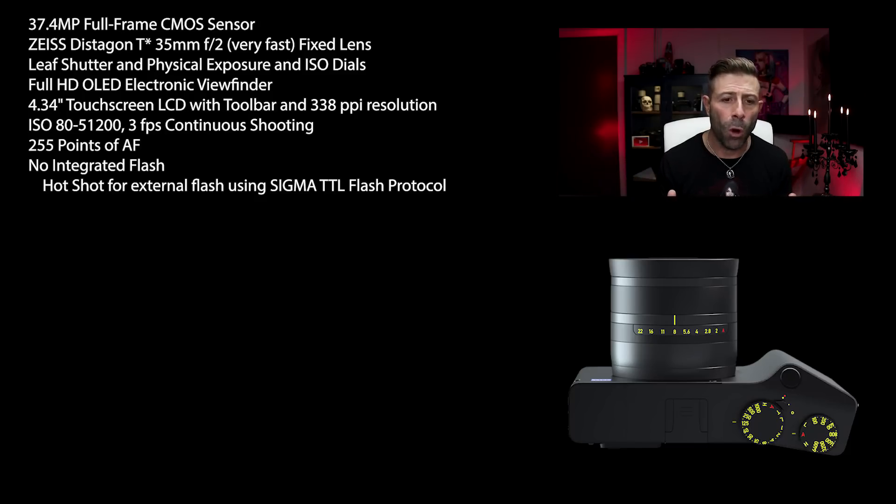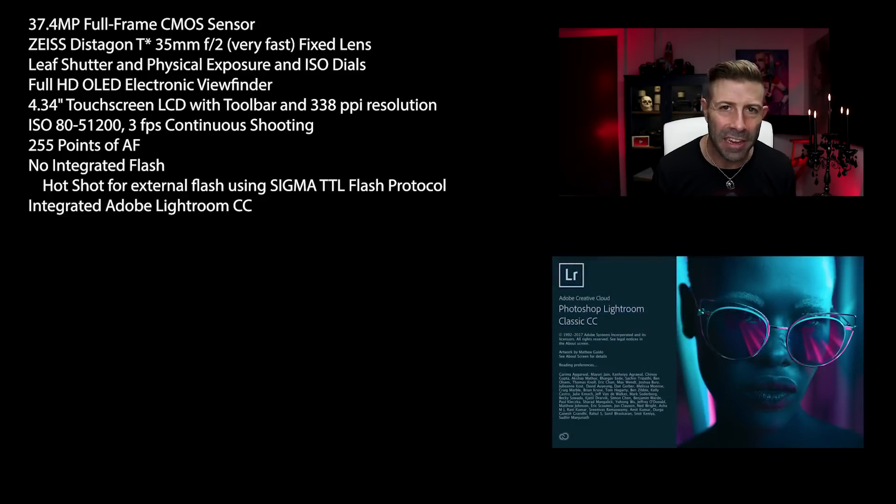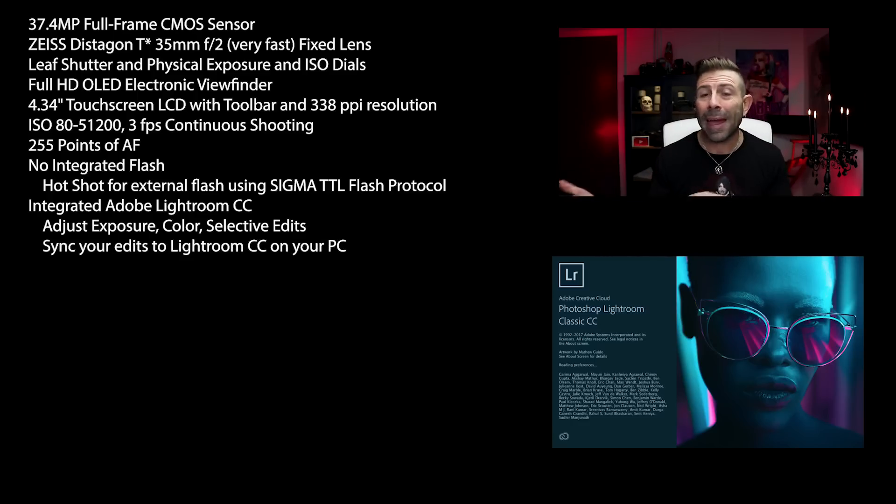I've never seen this before — it has integrated Adobe Lightroom CC built right in. That means you can do all of your adjustments to exposure and color, make selective edits, and sync your pictures all the way back to your PC — whatever you want to do, right through Lightroom.